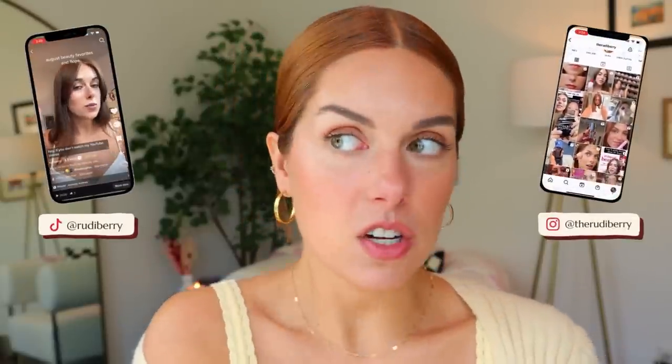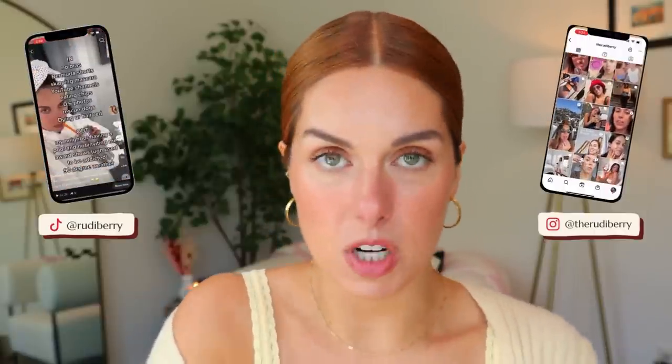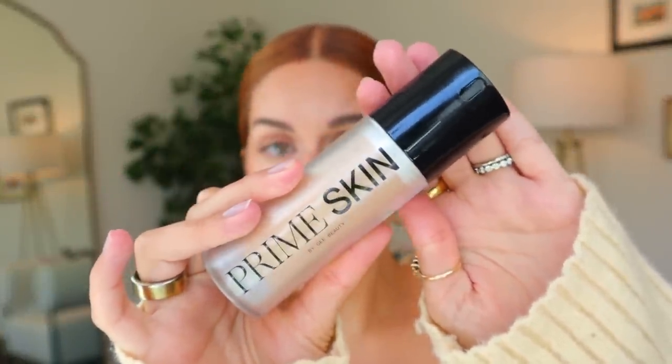I tried a bunch of new makeup today and I feel like it turned out pretty well. Sometimes I just try it off camera to get my initial thoughts before I come and talk to you guys, just so I'm not giving you an insane first impression where I don't have my thoughts together. I just never want anyone to buy anything off of my first impression and then later I don't like it. But I'll tell you I used two products that I'm very intrigued with. The base I think looks so good and it is this Prime Skin by G Beauty.